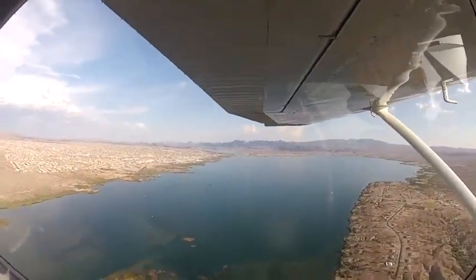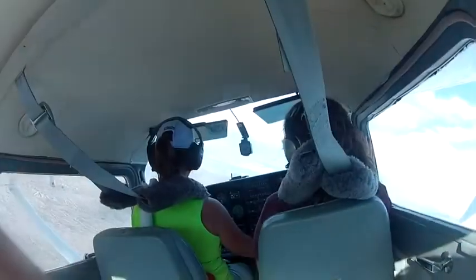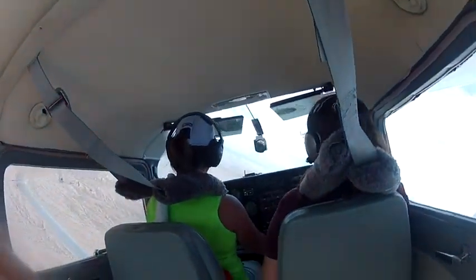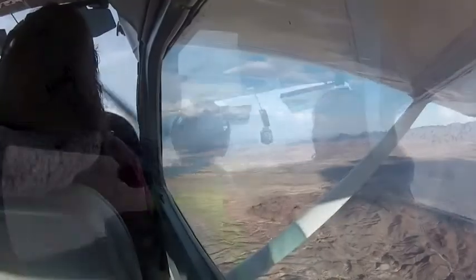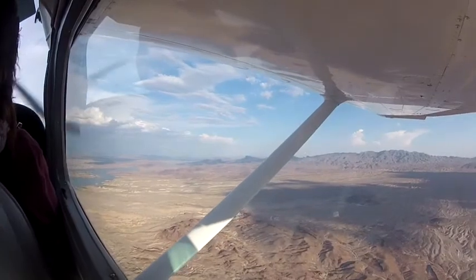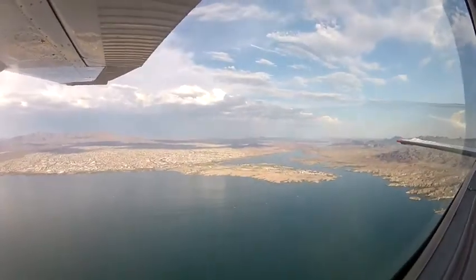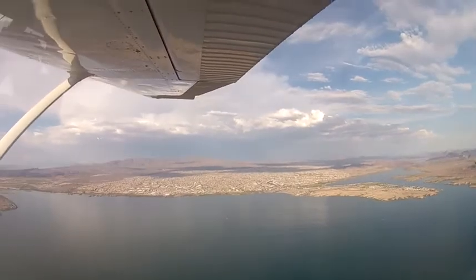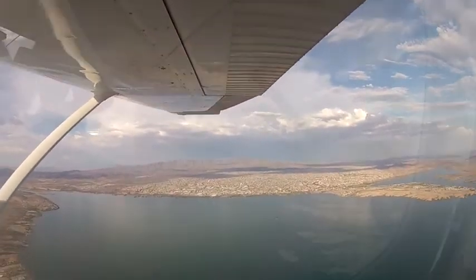It seems like Shannon likes to start every lesson with a steep turn. We level the airplane out and give it full power, full throttle, full mixture, just to see what kind of fuel flow we're going to have, what kind of speeds we get, and if we go into the yellow arc on our descent, we're going to dive bomb John in D-18.